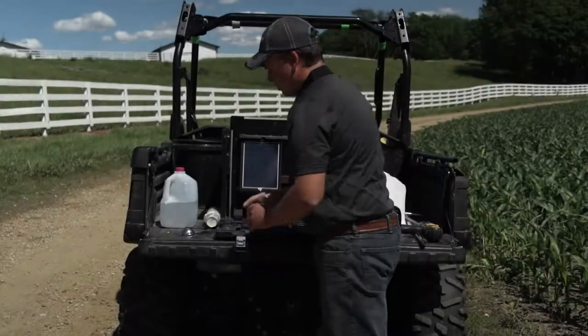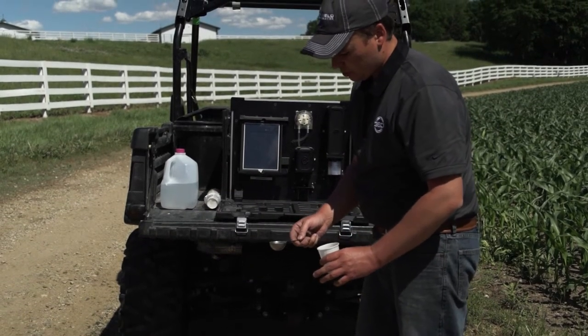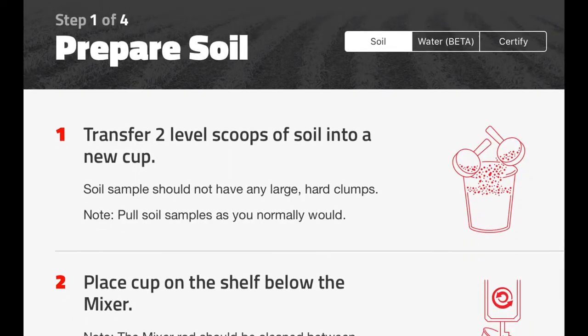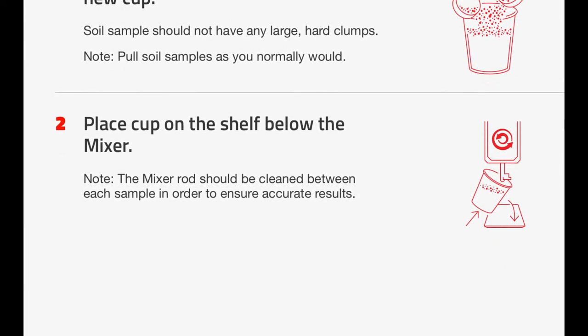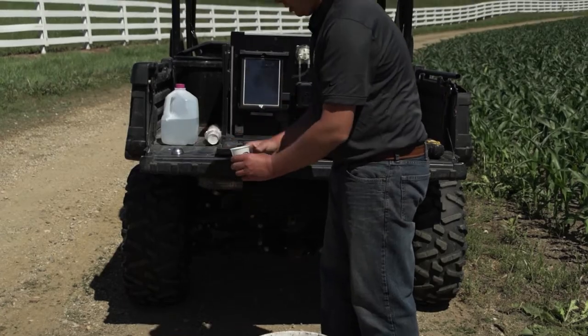Using a Dixie cup, we're going to take a scoop like this and collect two scoops of soil. This is a consistent amount of soil that the SoilScan has been calibrated to, which is going to give us our reading of how much nitrate is in our sample.